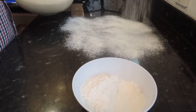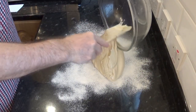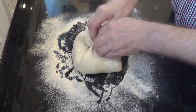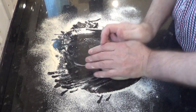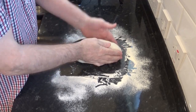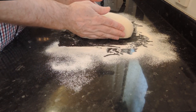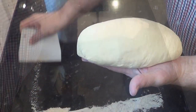Sprinkle some flour on the bench — not too much — and turn out the dough onto the flour. It should release easily from the oiled bowl. Now sprinkle a little flour on the dough and knock it back as shown. Once all the gas is out, form the dough into an oval shape like mine. Clean up the excess flour from the bench and carefully place the dough in the centre of the tray.